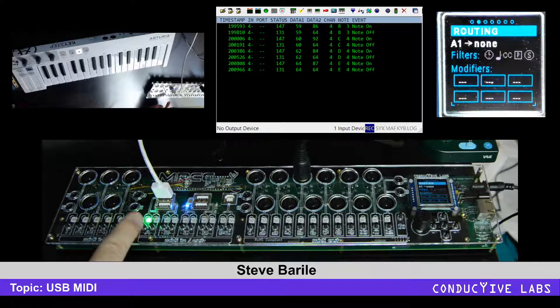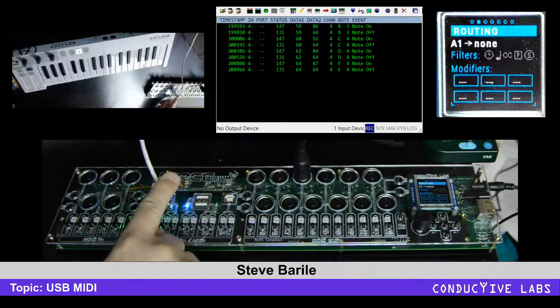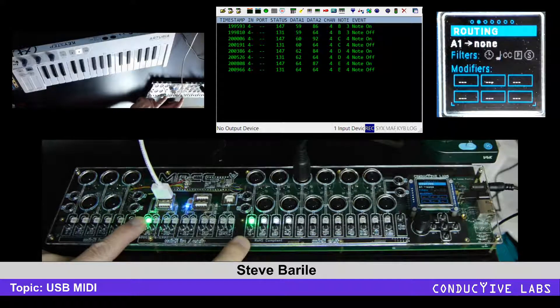In addition to USB being bi-directional, it also has virtual cables, so there are actually four inputs coming over this cable. To select those inputs, hold this button down and you'll see four are shown here — the one currently connected is virtual input one, shown in green.